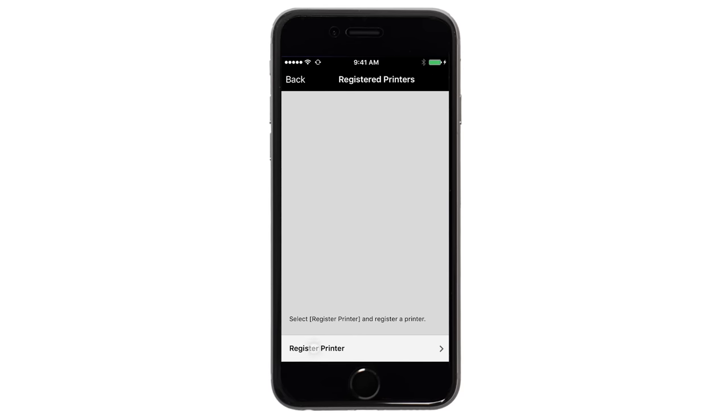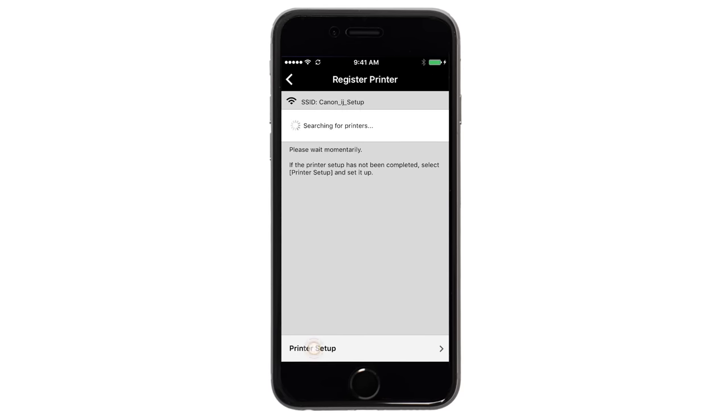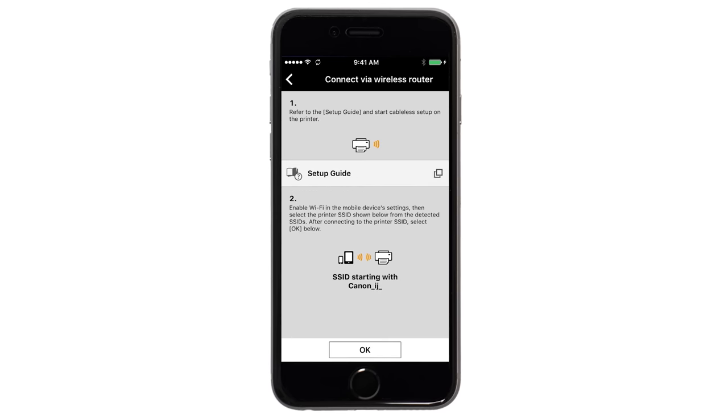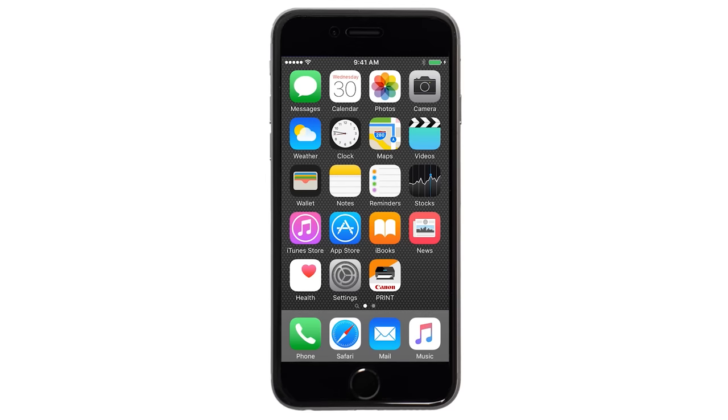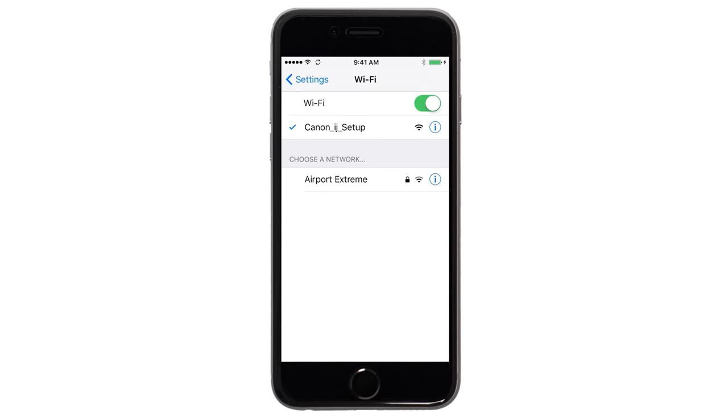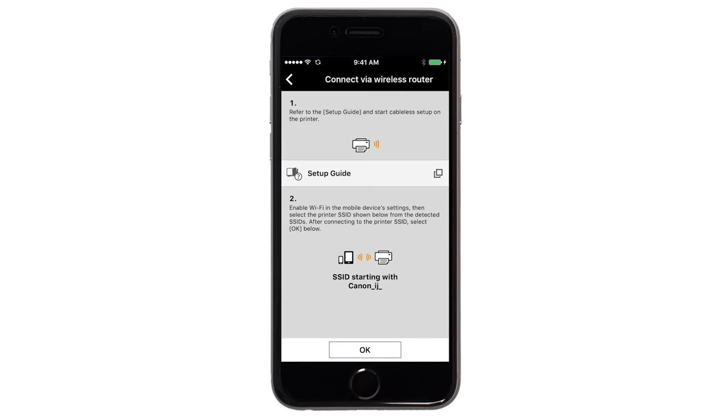Tap Register Printer, then tap Printer Setup. Next, tap Connect via a wireless router. A screen will appear informing you to connect your device's Wi-Fi to the Canon iJ Setup Network. On your iOS device, switch from the Canon Print app to Settings, then Wi-Fi, and connect to the Canon iJ Setup Network. Once your device is connected to the network, return to the Canon Print app screen and tap OK.